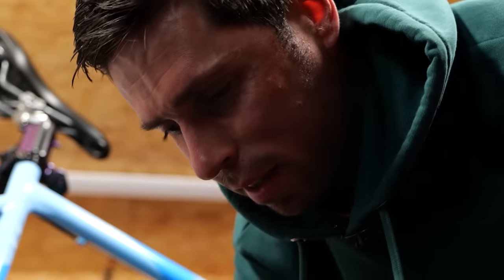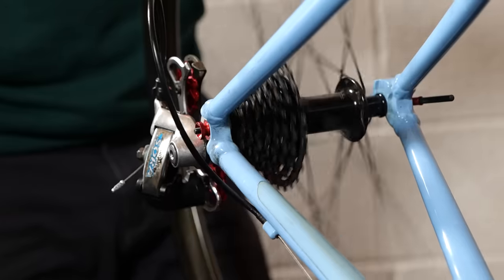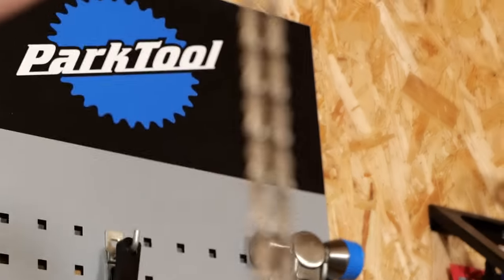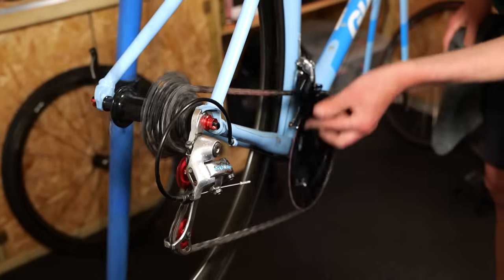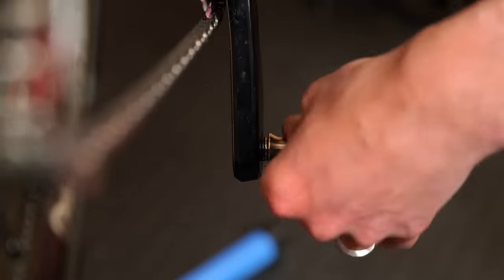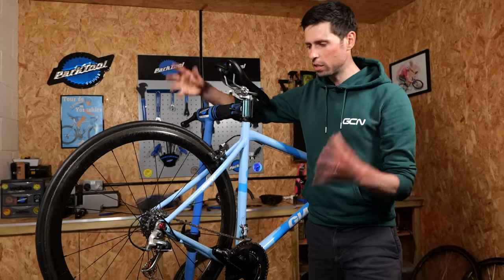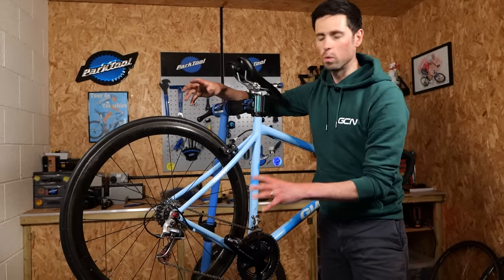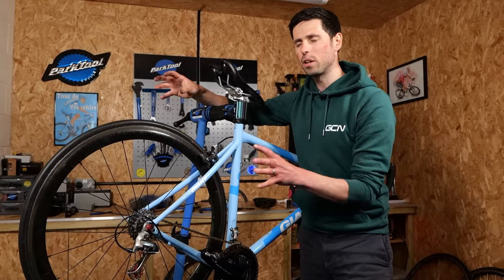I think I might need a spacer at the back. Our chain has been cooking in the degreaser for a little while now — look how shiny that is. 8-speed chain, 8-speed cassette. The back end of the bike is kind of coming together, looking pretty good. Indexing and setting up of the gears I'm going to do at the end as a final tweak and setup.